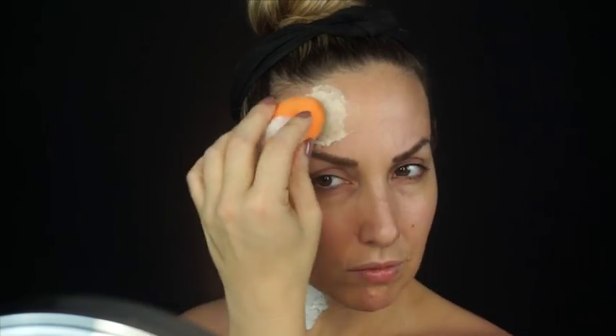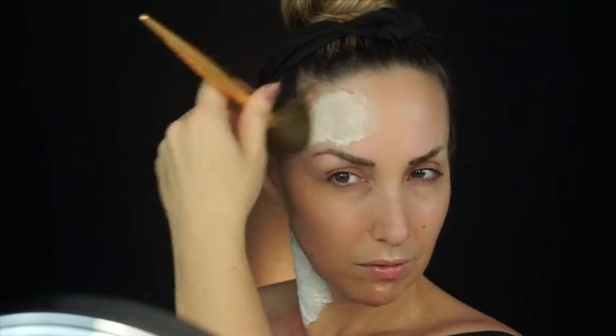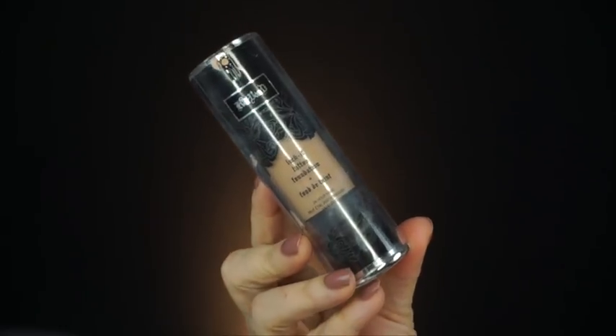Once it's dry, I'm going to go ahead and take some translucent powder — I'm using the Coty Airspun Translucent Powder, you can find it at Walmart, it's pretty inexpensive. I'm also going to apply this over where I used the glue stick on my brow, then wipe off any excess before going into the next step, which is the Benefit Porefessional. I'm going to put that all over my face, and then we're going into some foundation — I'm using the Kat Von D Lock-It foundation, which literally is like cake.